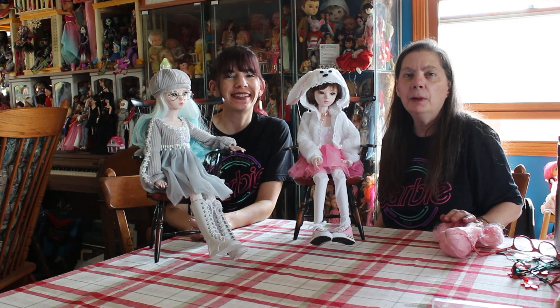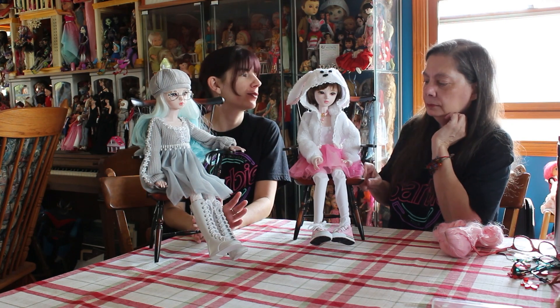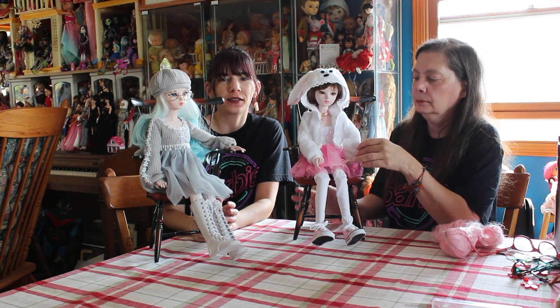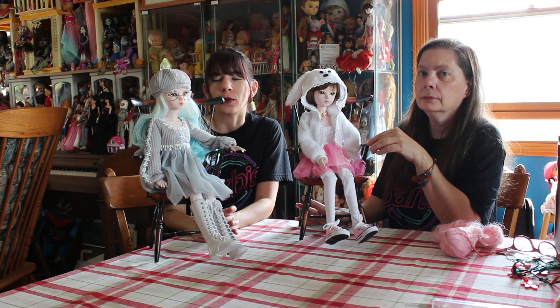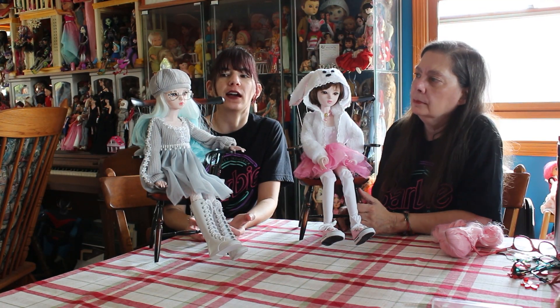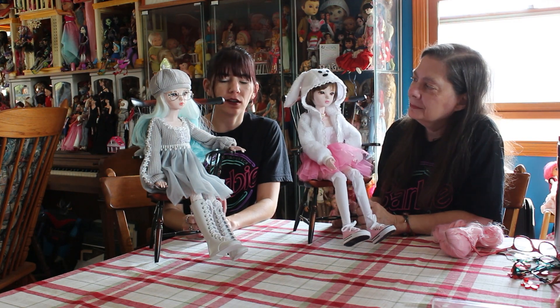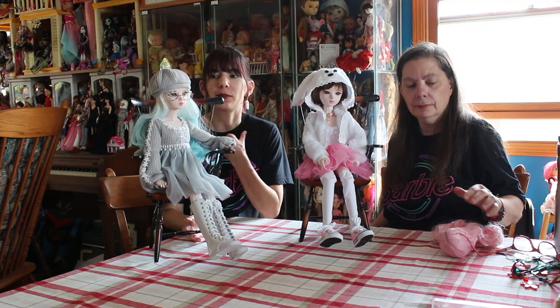Hey everyone, it's me QB83 and Barbie0913, and today we're here with two brand new dolls for both of our collections. These are from a company on AliExpress called Bomelon - B-O-M-E-L-O-N. It's an AliExpress store and they have a bunch of very fun SD sized BJD style dolls. They come fully clothed with wig, makeup done, and outfits - all of it.